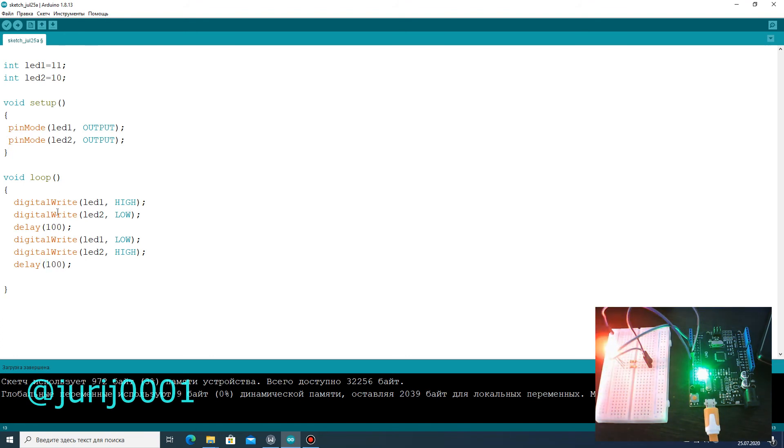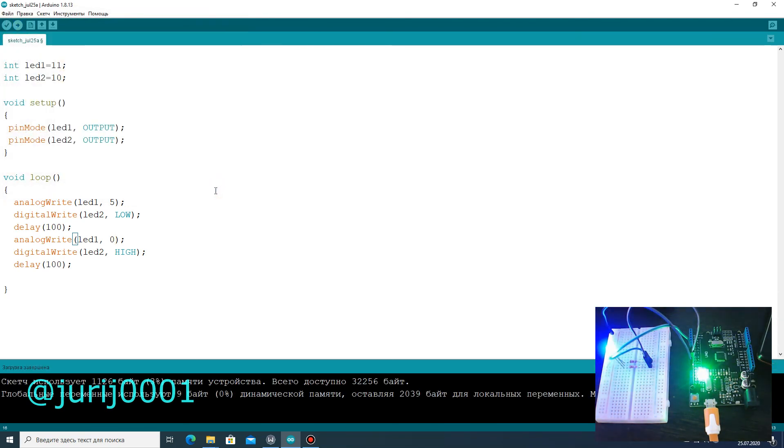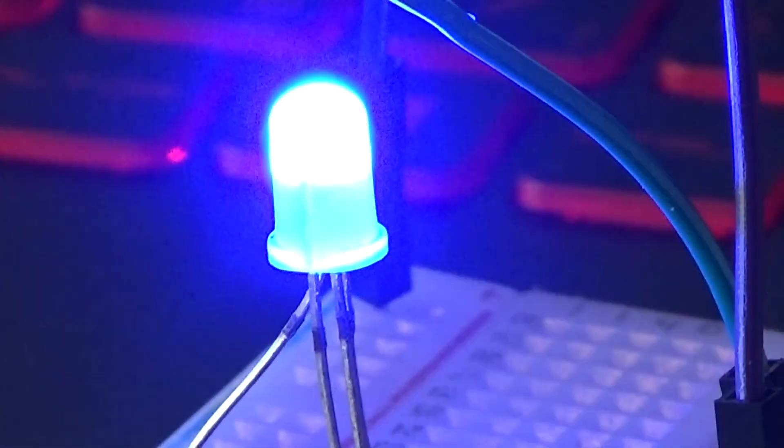Let's change the program and write the analog write function. Write down an integer from 0 to 255 and see how the brightness of the LED changes. Use the value of time or brightness yourself and activate the third LED color.